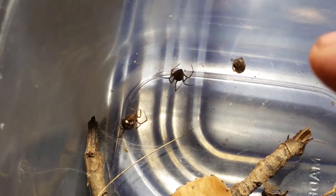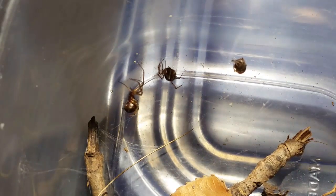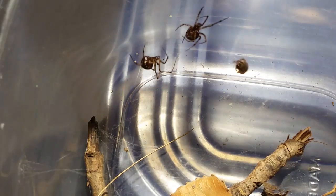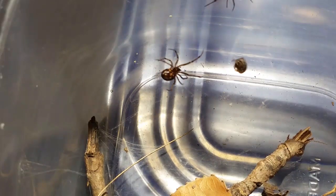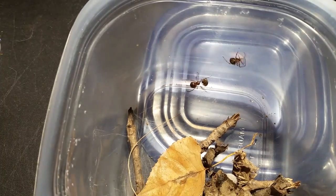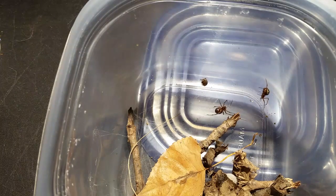It looks like one may have already died or been killed. There's another one down in the leaves and a smaller one down there too. They get a little agitated with each other when they're really close, but other than that they seem okay. If they start to really get into it with each other I'll separate them into separate little enclosures and let them do their thing — and I'll probably end up doing that anyway.